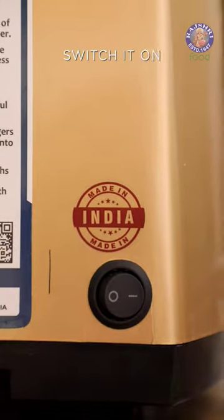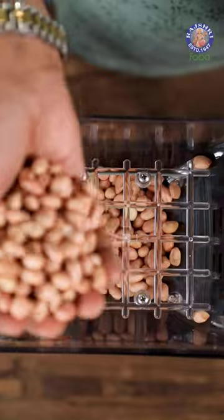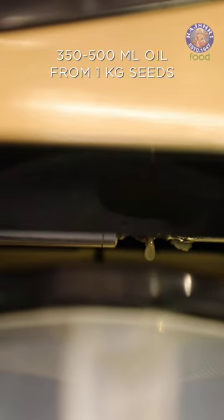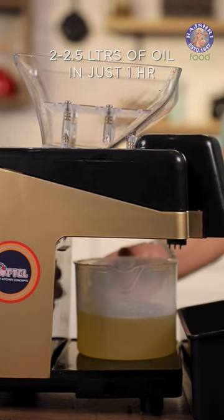It's as simple as turning the machine on, adding the seeds, and oil starts flowing. You can extract anywhere between 350 to 500 ml of oil from 1 kg of seeds. The temperature of the extracted oil is approximately 50 degrees, hence making it cold pressed.